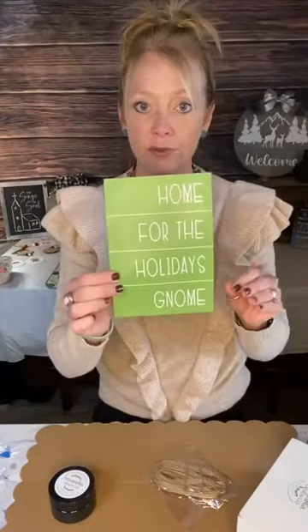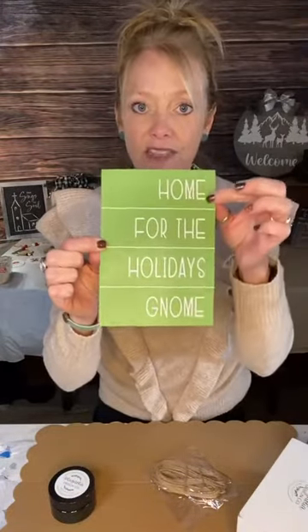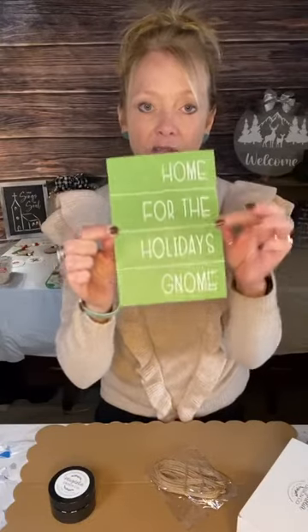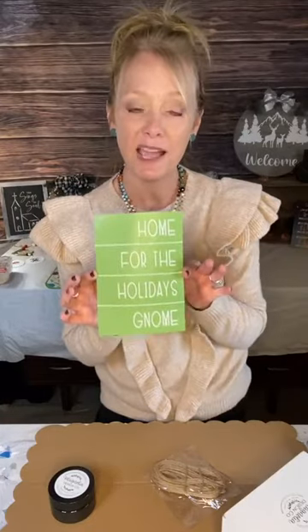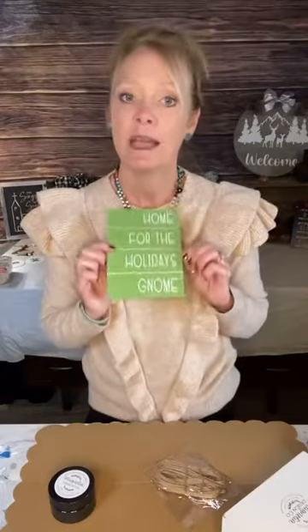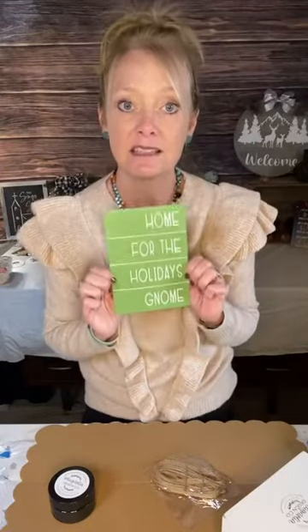I'm going to write on the back of the stencil because I haven't used it before. These are like cut lines you can cut and they'll fit perfectly on the box. We're going to make this — it won't take but just a few minutes. If you're catching this on my YouTube channel, welcome, and welcome to all you guys on Facebook to Jill's Creative Side. Magnolia Design Co. has some amazing stencils.